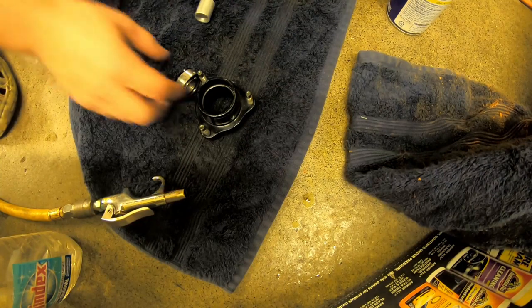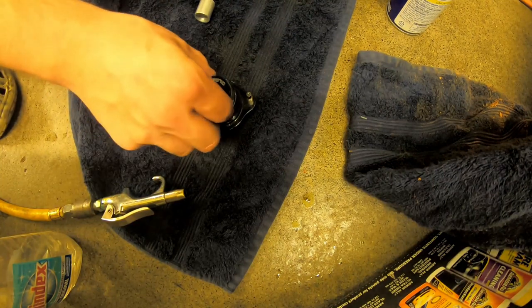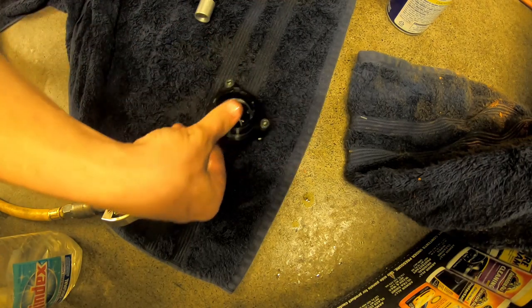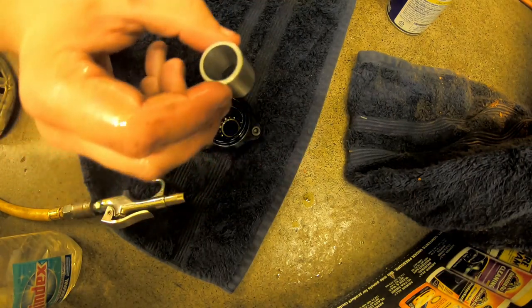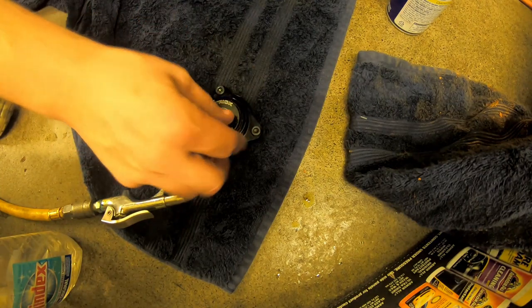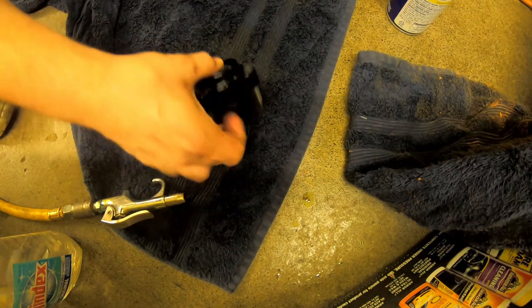I've got everything lubed up. Just push them in like that, flip it over, put your little spacer in there — I've already got them stuck together — and then we push it together like that.